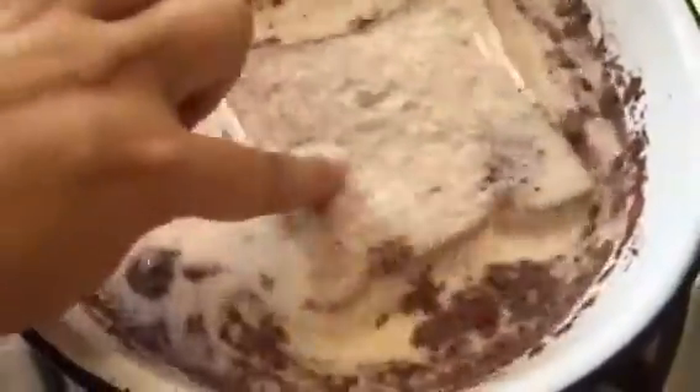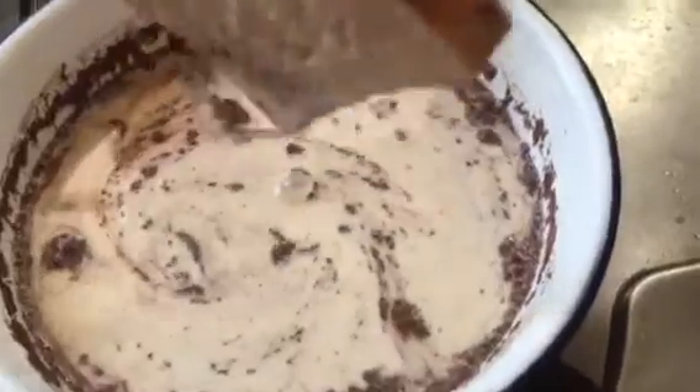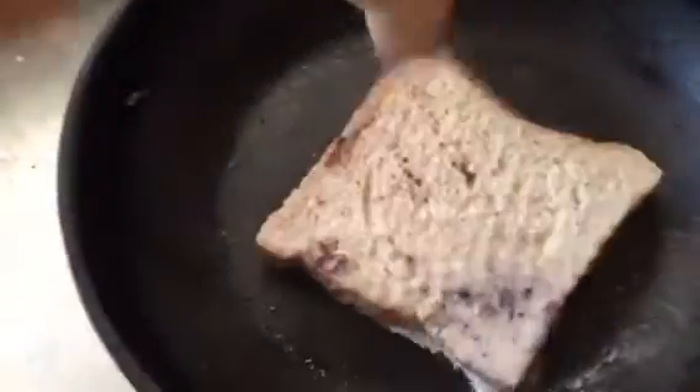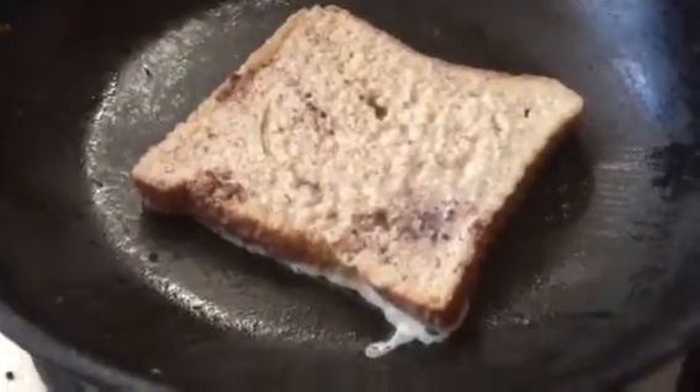Grease your pan and then dunk your bread into your batter. Let it soak up on either side just so that it catches all that batter, then drain the excess and pop it in your pan. I would suggest using old bread, preferably two days old or something that's been in the refrigerator — it just comes out better.